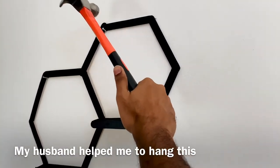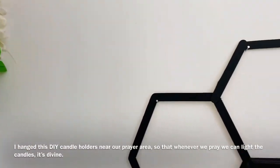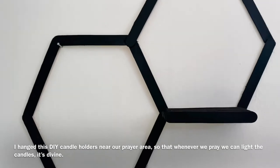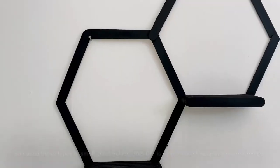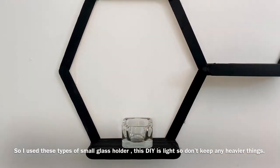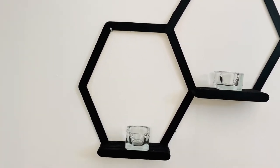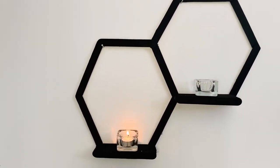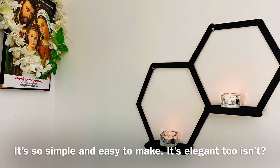Now I am going to hang this. Now I am going to put a candle in it. We will use a candle holder with a glass candle holder. We will use a simple color. If you want to make it colorful, you can use a lot of color.